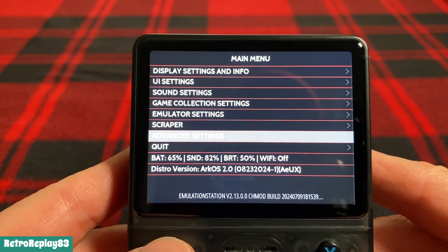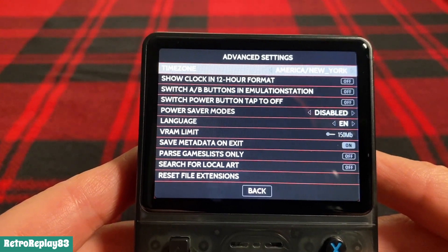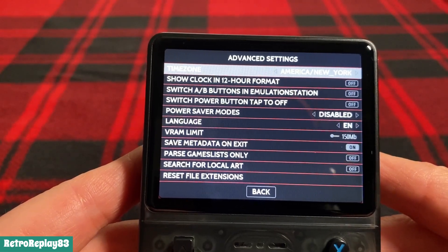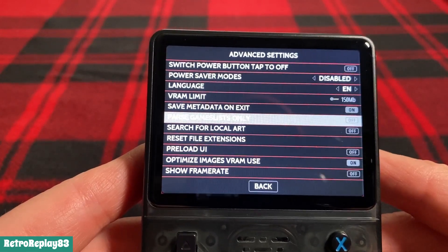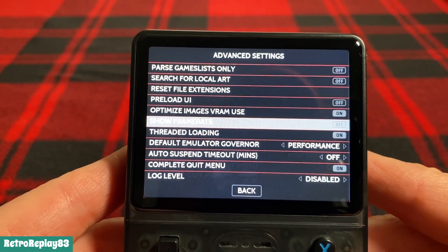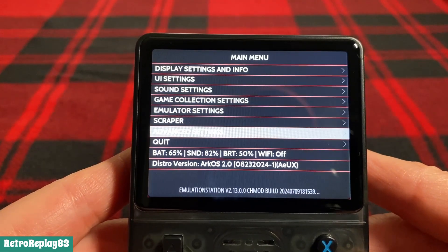There are some advanced settings here: time zone, clocks, switch A and B buttons, power buttons, power save modes, language, RAM, and save metadata — I think there's more below this too. These are a little bit different from the original ArkOS I had on here before.